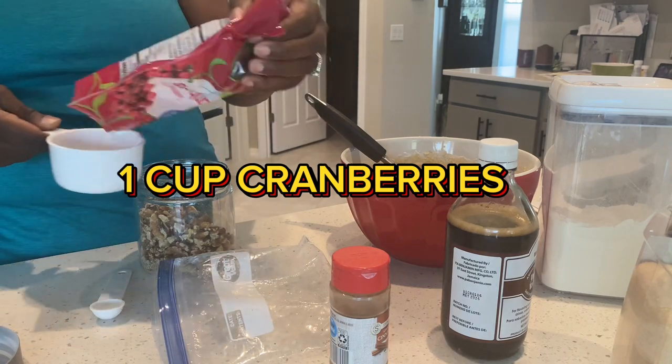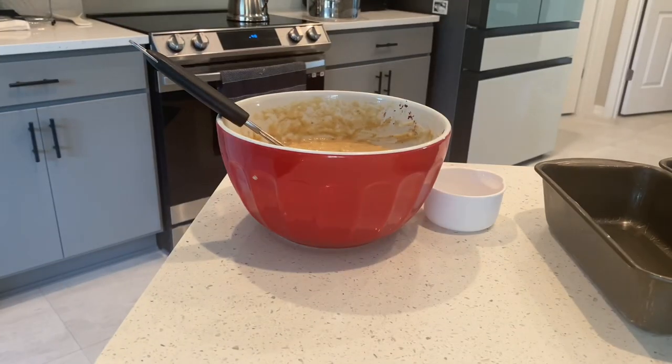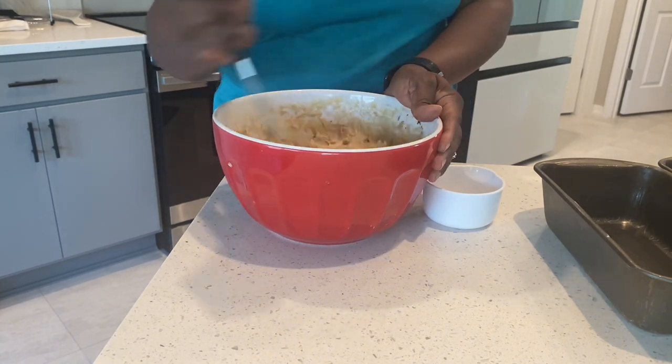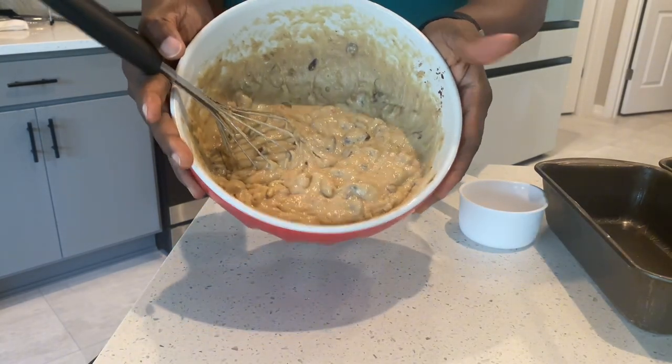One cup of cranberry. So I'm mixing up the banana bread — you can see it looks like that.